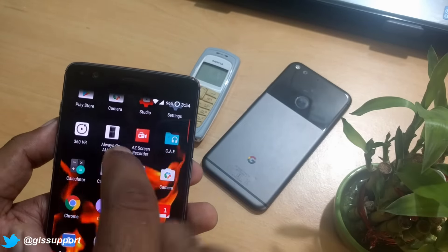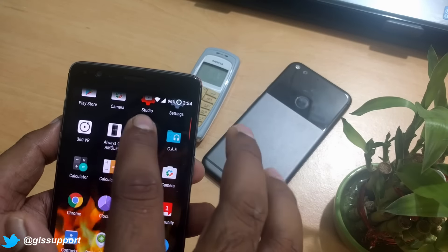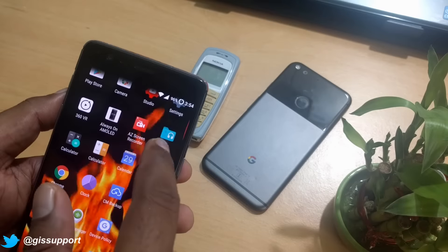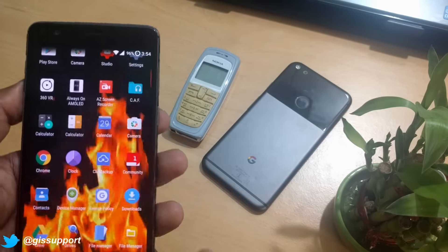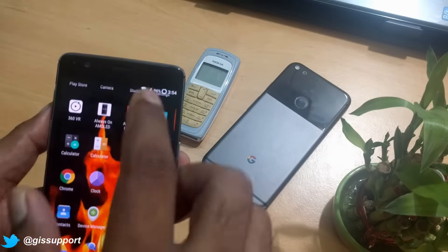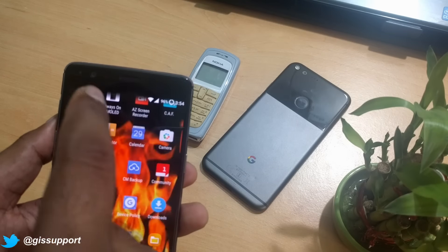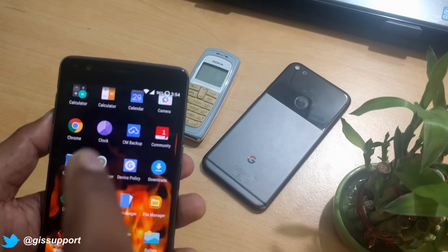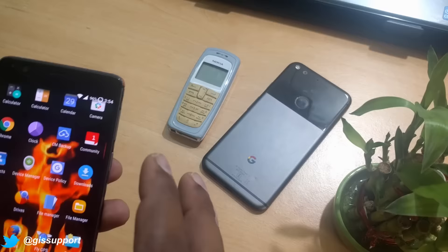Getting inside the app drawer — these are some apps I may be testing or working on for upcoming videos. AZ Screen Recorder is my primary screen recorder. There's also a contextual app folder — an intelligent folder app, still in early access, very nice. Google Calculator, the stock OnePlus calculator, and OnePlus Community app. SCM Backup is my primary backup app for restoring contacts.